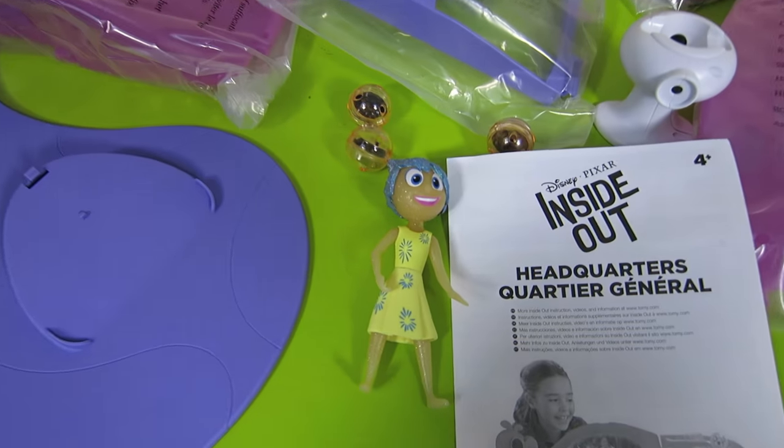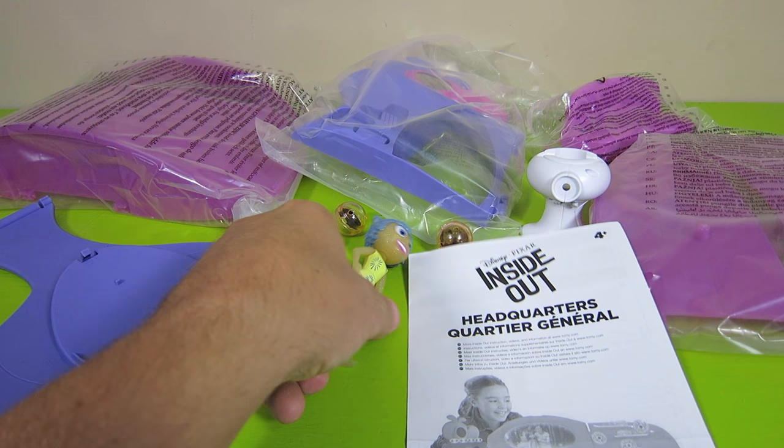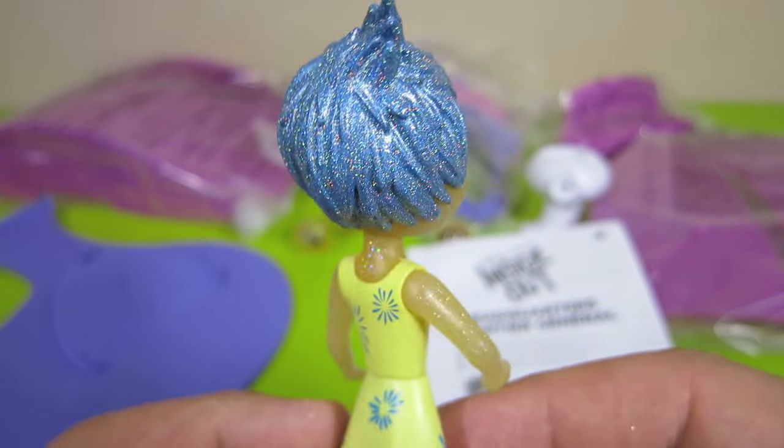Here are all the pieces that it takes to build the playset headquarters. And here is the Joy that it comes with. She's a little bit different — she's very sparkly on her hair, her face, and on her arms.